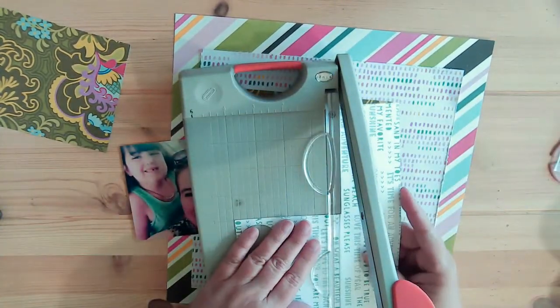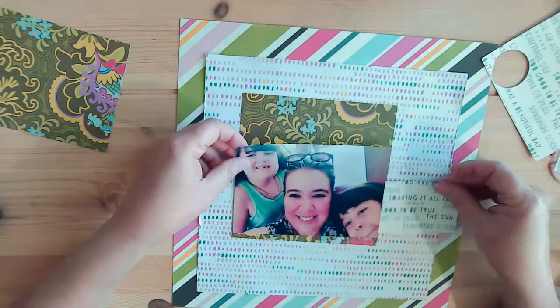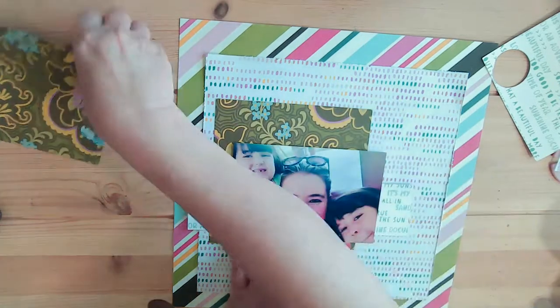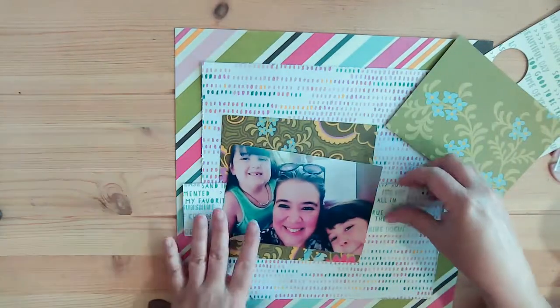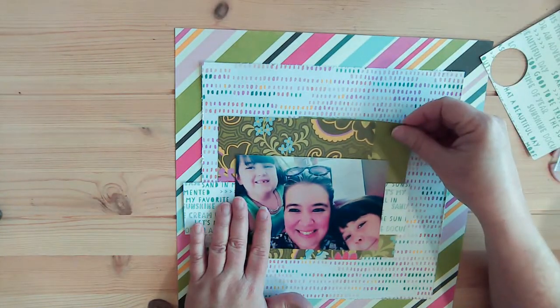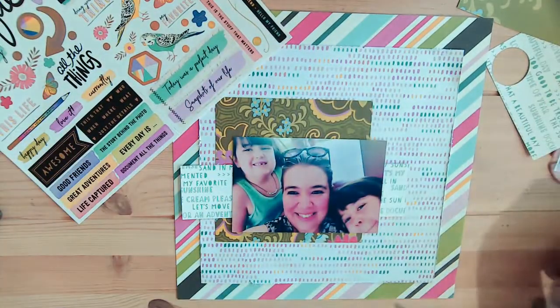I had trimmed down that lighter colored non-stripe paper down to 10 by 10. I love that you can see an inch around it — it's enough of the color but not overpowering. I really like that.